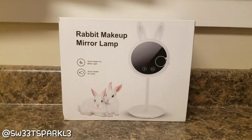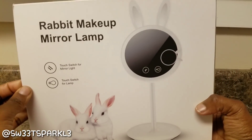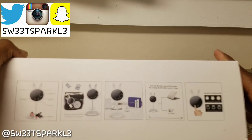Hey everyone, I'm back with a product review and this is a Rabbit Makeup Mirror Lamp. I was sent this product and I'm actually going to be doing a giveaway. I'm going to give this product to one of my subscribers, so make sure that you check the description box for details.